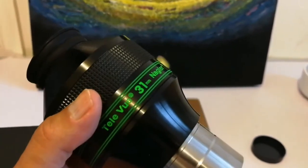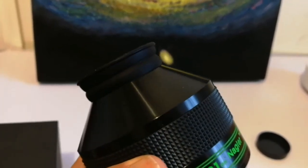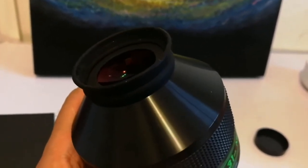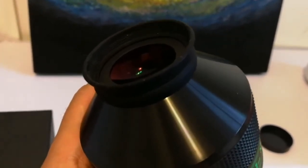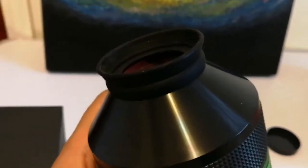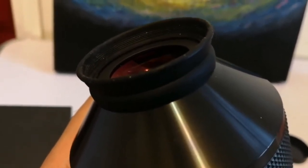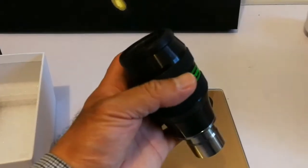Is Tele-Vue cheap-skating? I think they could do better with this eyeguard. These ones are charged — you can see it. They're charged because they absorb any tiny particle and you cannot remove them, no matter how hard you try.